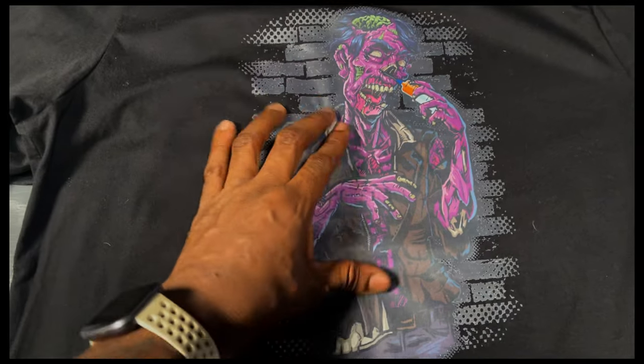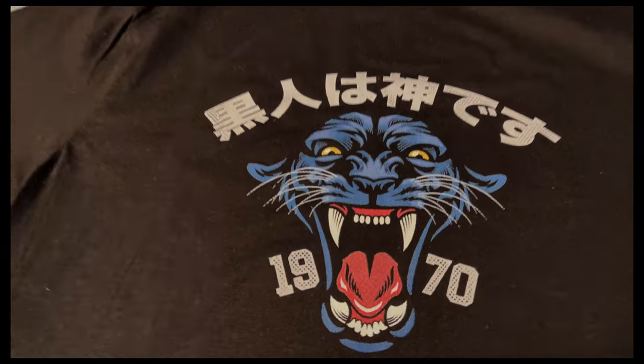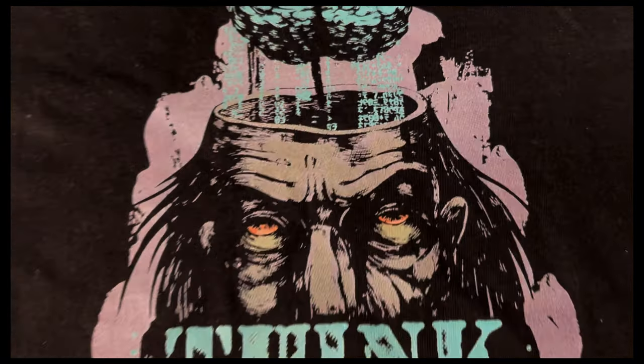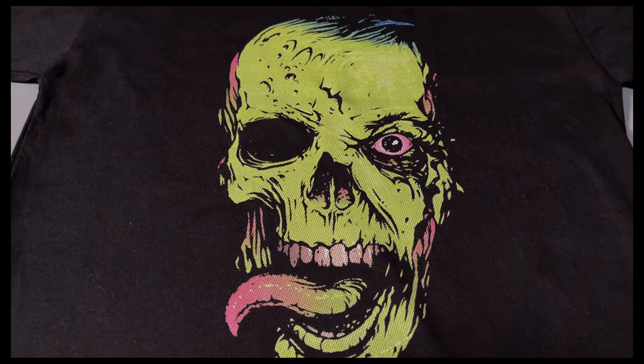Dispelling the myth that white toner printers give you papery prints. Look at how good this looks here. I'm gonna show you how to do this and a whole bunch of really cool stuff, because you only get bad papery prints when you don't know what you're doing.